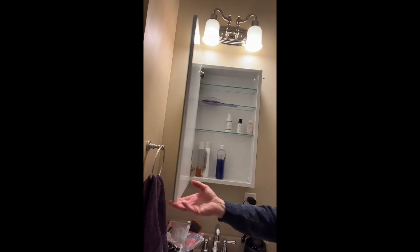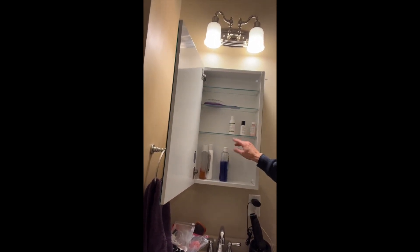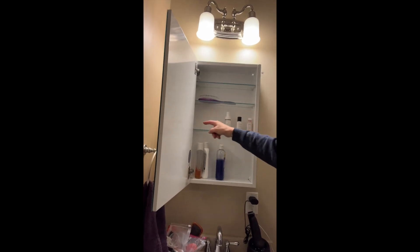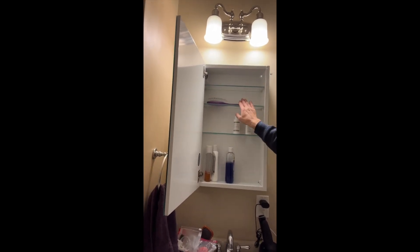Final product — the medicine cabinet opens up no problem. Shelves are at the height you want — just think about that before you put them in. Little plastic tabs, that's all. Put the glass shelf on top and you're done with your project. Enjoy!